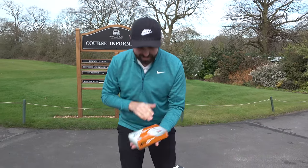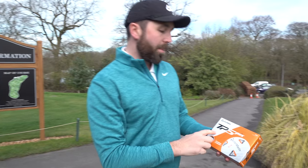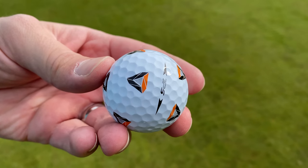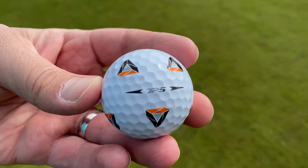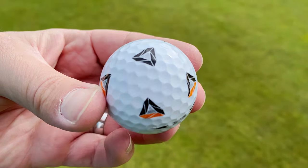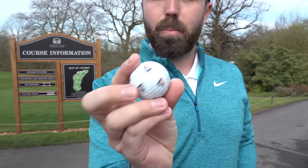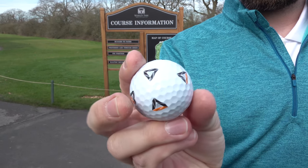I'm going to play golf here at the Marriott Worsley Park and try some new golf balls - the TaylorMade TP5 Pix. The design on this golf ball is supposed to give you better alignment when you putt. It's a normal TP5 golf ball which I've used in the past and do like. I'm going to play some golf, see what I think of them, and see if this crazy design can actually help me play some decent golf.